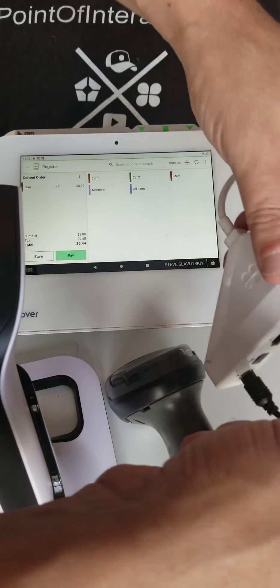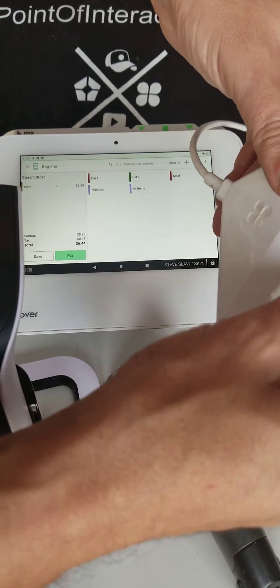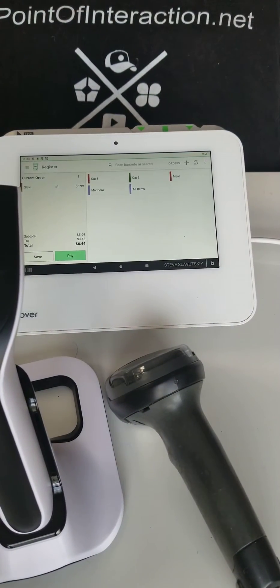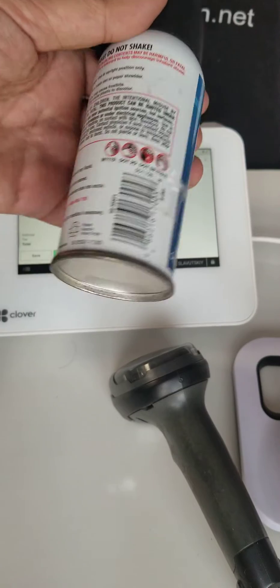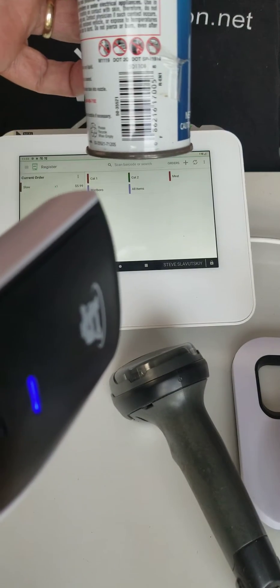I'm going to unplug the Clover barcode scanner and plug in this one — the Scan Avenger. Let's just see if that works. I'm going to grab this item here which has a barcode and go ahead and scan it.